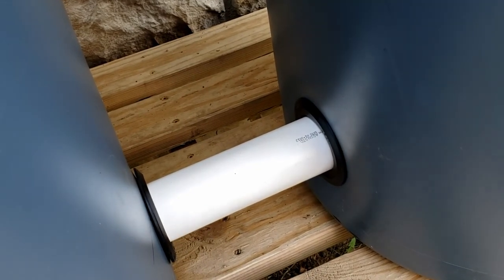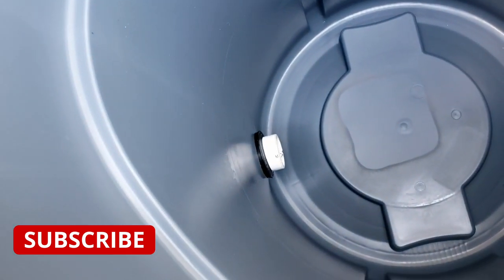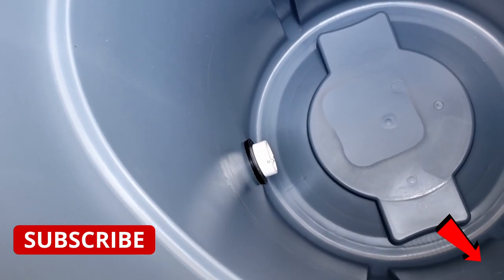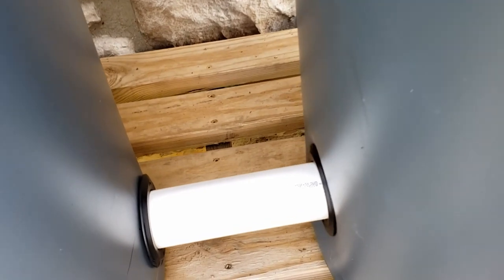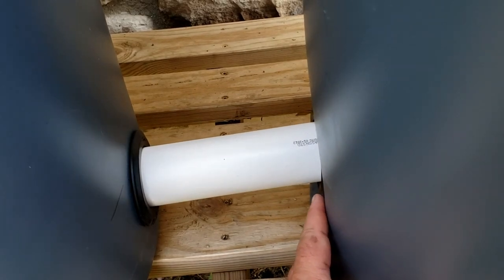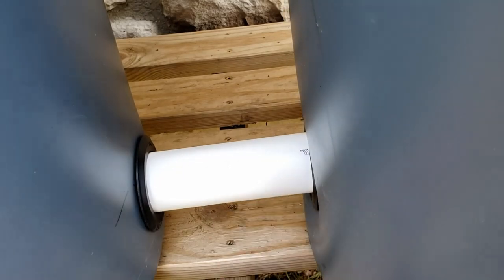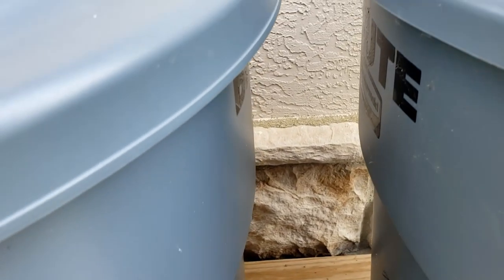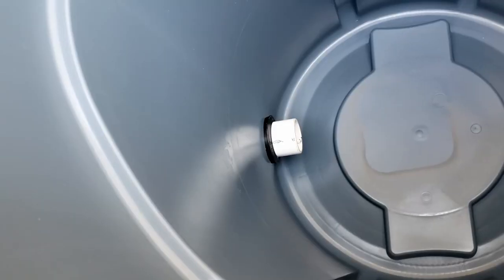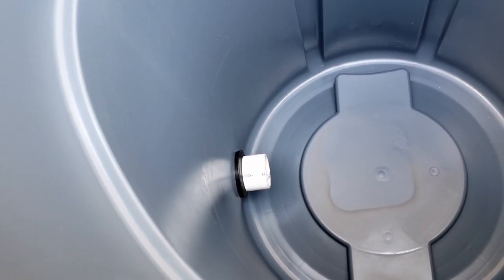I also rounded off the outside edge of this pipe to make it a little easier to fit into the uniseal. It's nice if you have a little help here — it's difficult when you're filming too. Have somebody holding the pipe and another person pushing the barrel on; that makes it a lot simpler. I was able to get it on — you can see on the inside how the uniseal looks. There's about two inches on the inside which is perfect — that's exactly what we needed. Make sure you leave enough of a gap at the top to get your lids on and off easily.